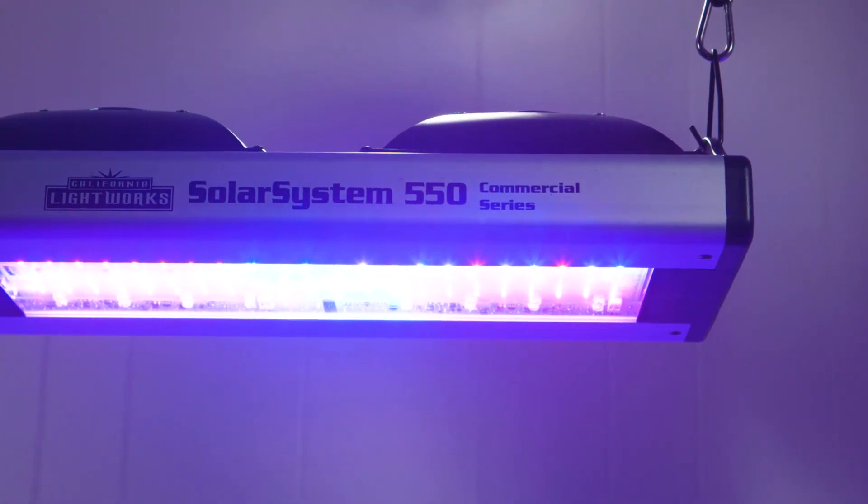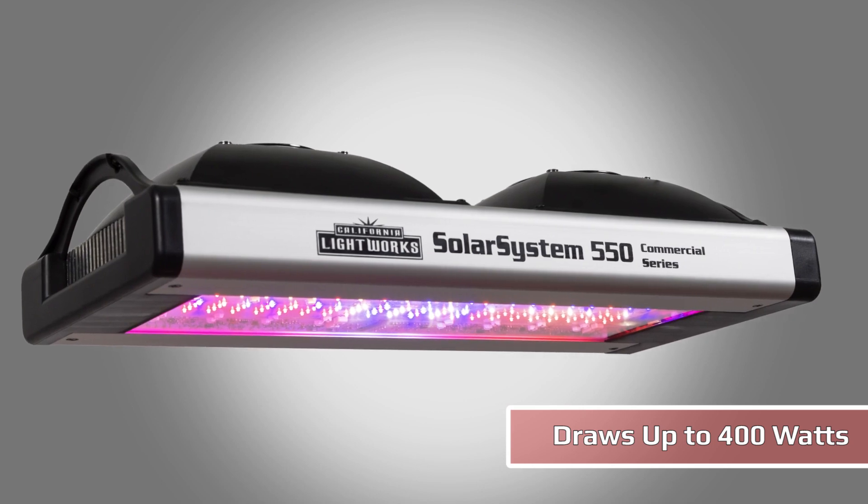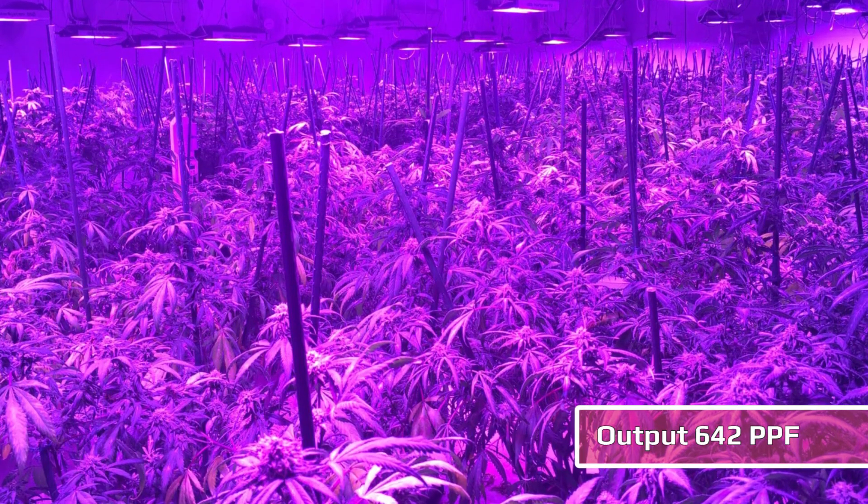This is the Solar System 550. At maximum power it draws 400 watts and it replaces 600 watt HPS with 40 to 50 percent less electricity and heat. The light output is 642 PPF.